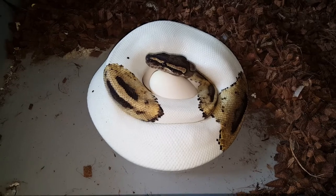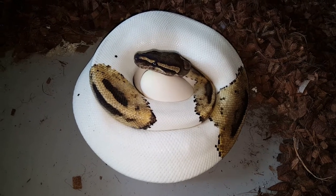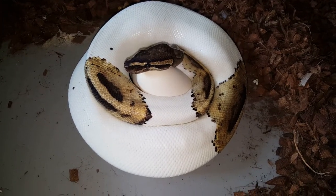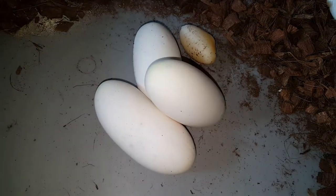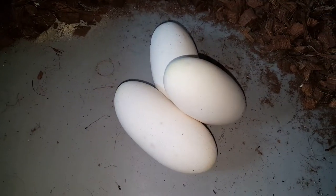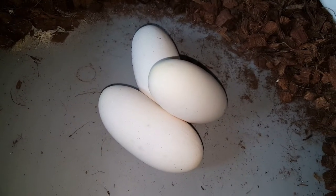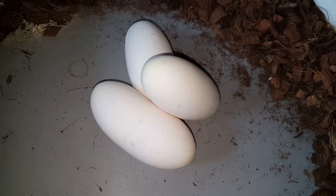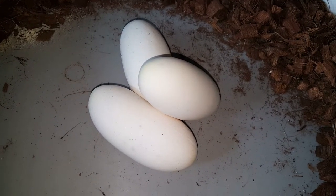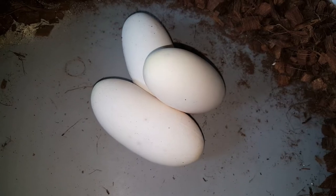Here we have a piebald female — pied number two in our collection — and she was bred by the orange dream fire yellow belly het for pied. Only three eggs and a slug. These are really, really big eggs especially from such a small female. I would always prefer smaller eggs in a larger quantity to increase odds, but if we hatch out piebald orange dream yellow belly vanillas, having such big eggs will be a bonus because they'll sell faster or grow up quicker.